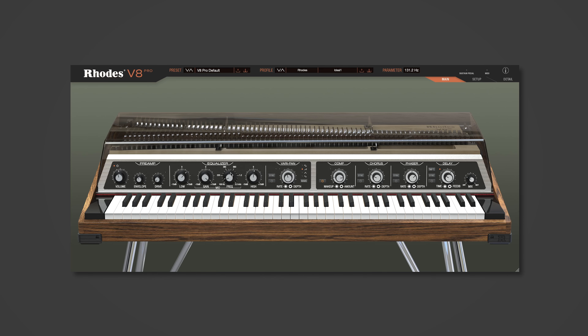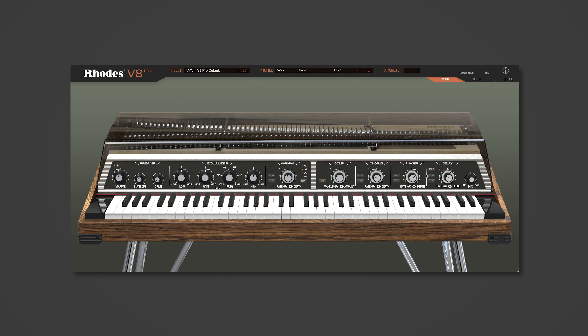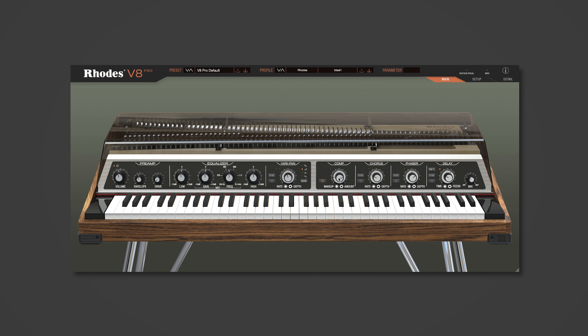So that's the main preamp section — as you can hear, it's super versatile and very unique. It's also the only virtual recreation of the Mark 8. Next we're going to move on to the effects section, which again is modelled directly from the Mark 8 and features an analog compressor, analog chorus, analog phaser, and analog delay. Starting with the compressor, we've got makeup and amount controls.